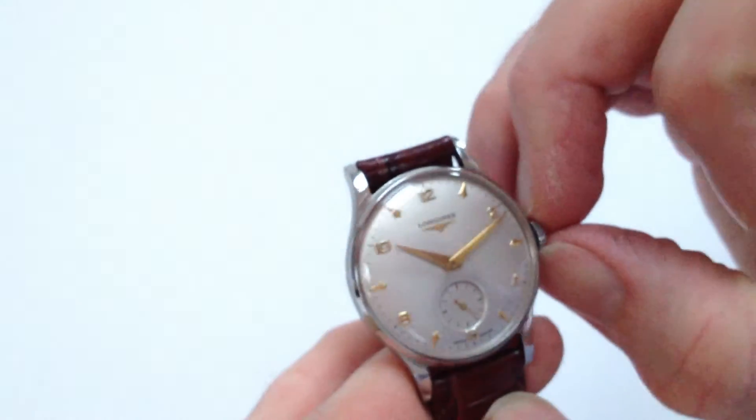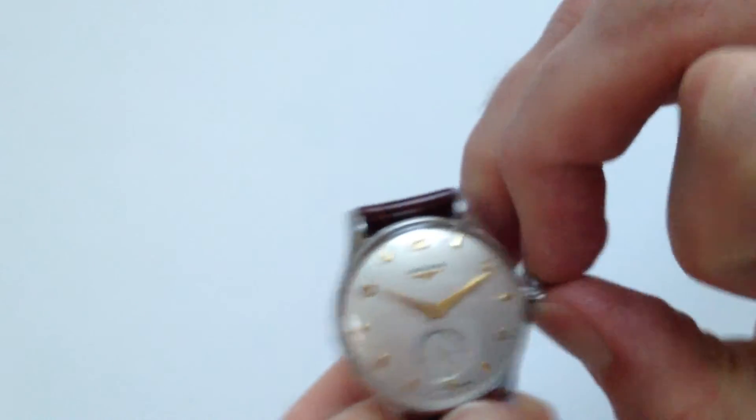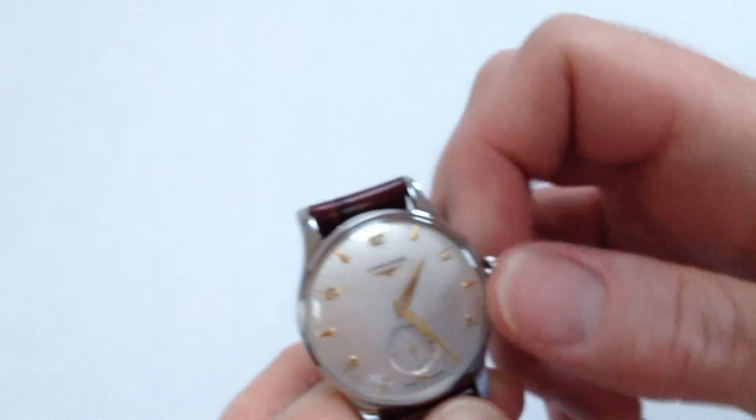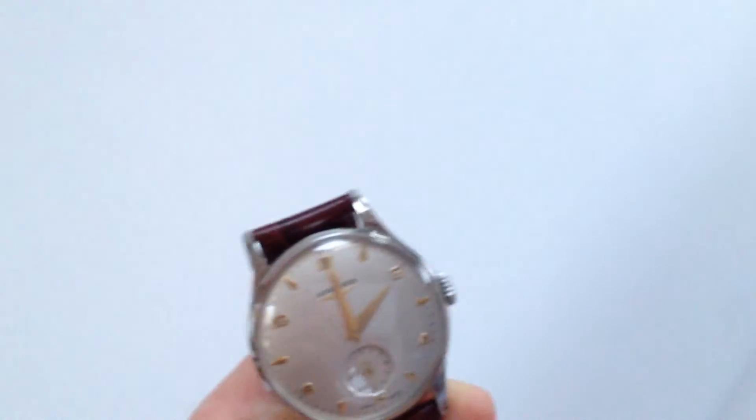In order to change the hand setting, pull the crown away from the body of the watch. You can then advance the hands by winding the crown, push back in, and the watch is ready to be worn.